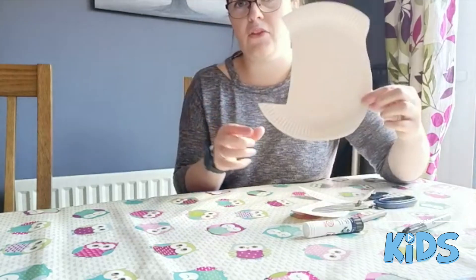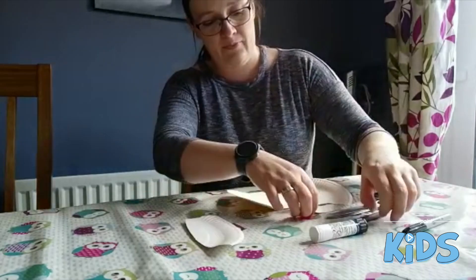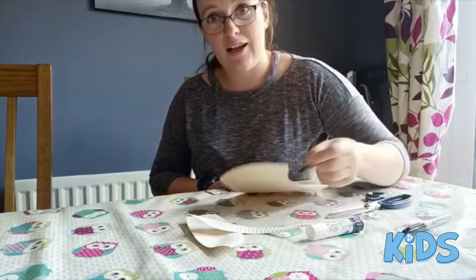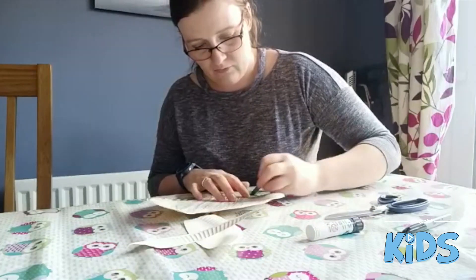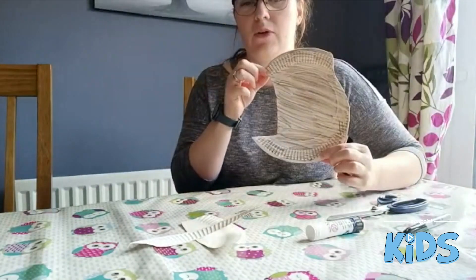So we are going to end up with something that is this kind of shape. Next thing we are going to do is colour this out. I am sure you guys can colour much neater than I can but I am just going to go quick so you can see. There we go, you can do it much neater but we now coloured it in grey.